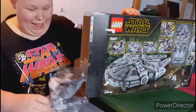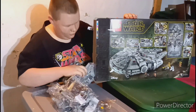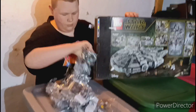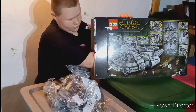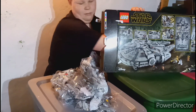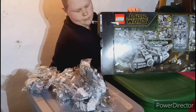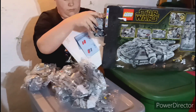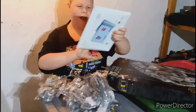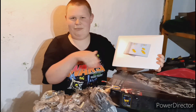Whoa, that's a lot of bags! There's a lot of them in there. And the book has its own little envelope. So let's get this building.